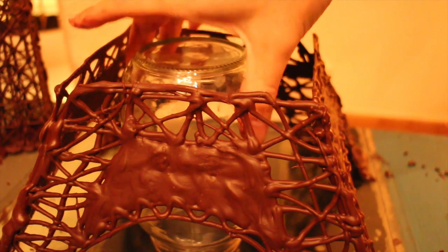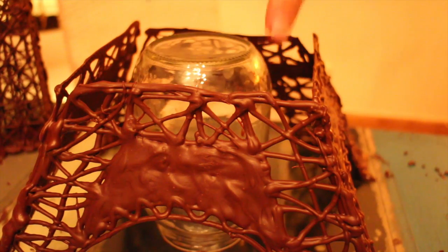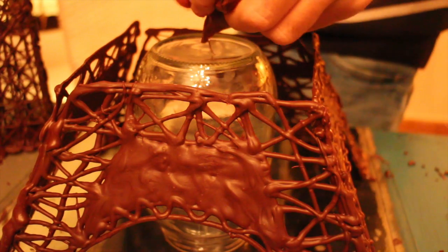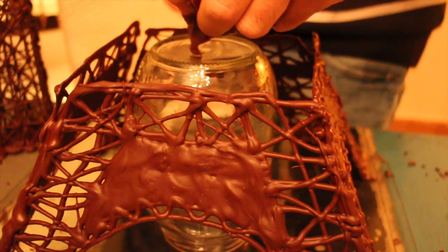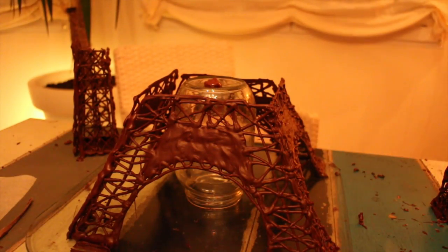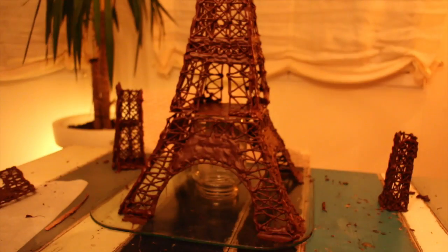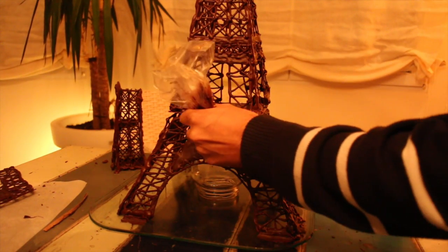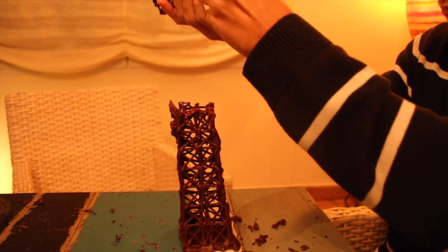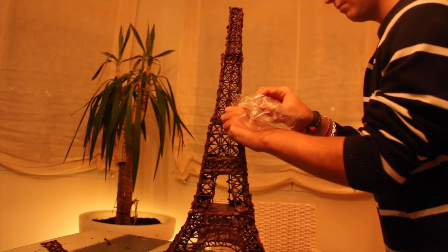Use an object with a similar height as your tower base. Stick part three on top with more chocolate. Fill any gaps with more melted chocolate. Stick part two and one together. Put part one and two on top of the base and this is your result.